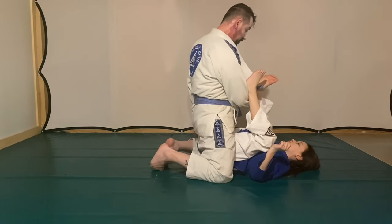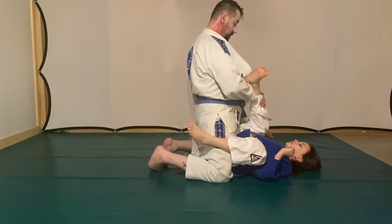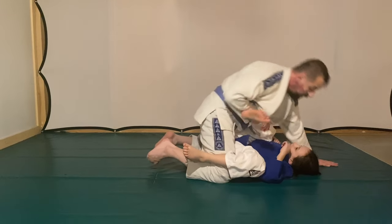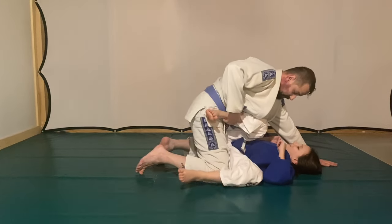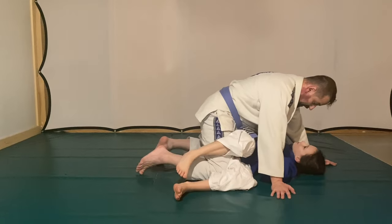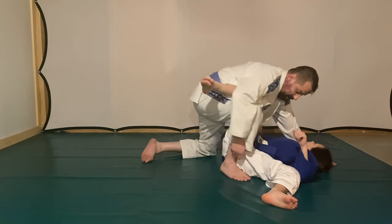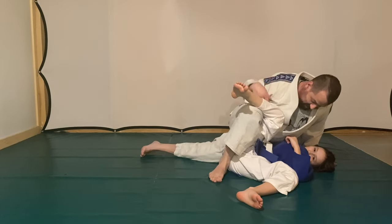I learned this detail from a Progressive Jiu-Jitsu seminar I attended years ago — Sydney Silva, a Hicks Gracie black belt and also a judo black belt. Really nice guy. He did a seminar at Trevor Burnell's school, and that's who I got my blue belt from — Trevor Burnell from Progressive Jiu-Jitsu, which he owns somewhere near Portland, Oregon.